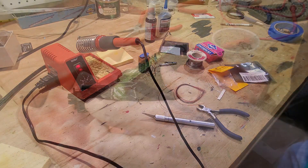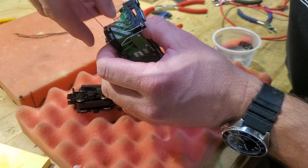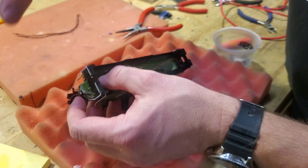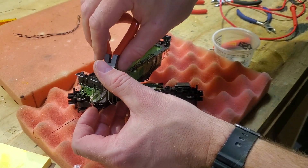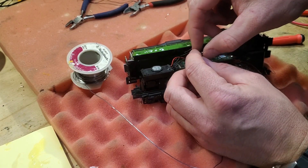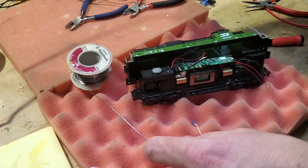You'll need some basic tools such as a soldering iron, hobby knife, side cutters, some toothpicks, and of course your super glue or CA as I call it in this video, some adhesive accelerant and zip kicker, a test battery, probably some alligator clips, and of course your solder.